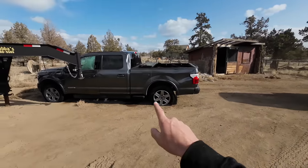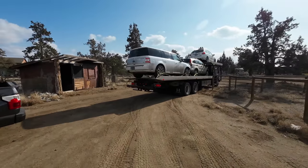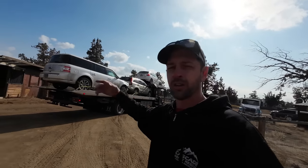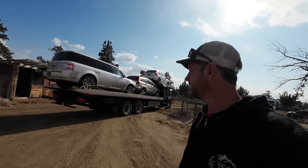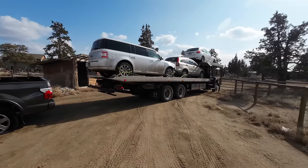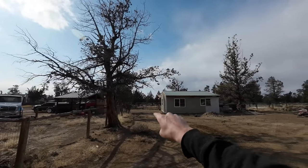The Copart truck is here to pick up this one. What they do is travel around an area picking up totaled or salvage cars from different tow companies that the insurance has totaled out. They load up as many as they can and haul them back over the mountains to the salvage yard.